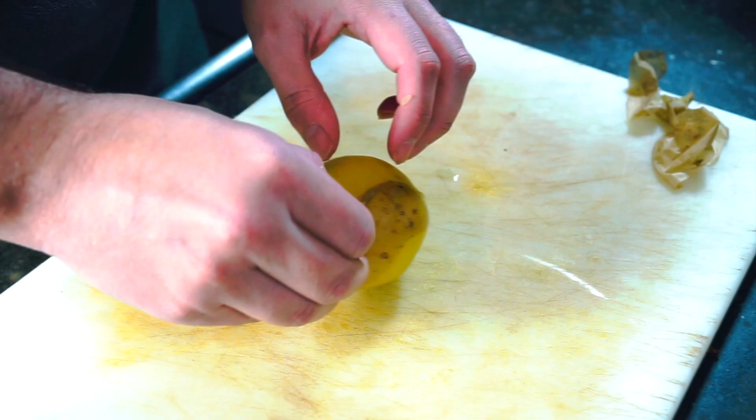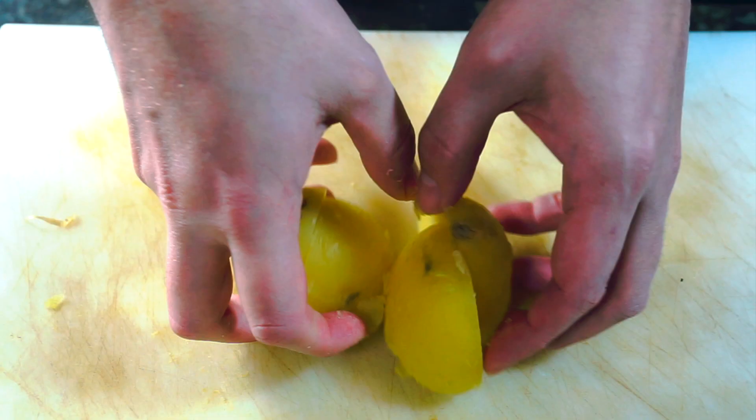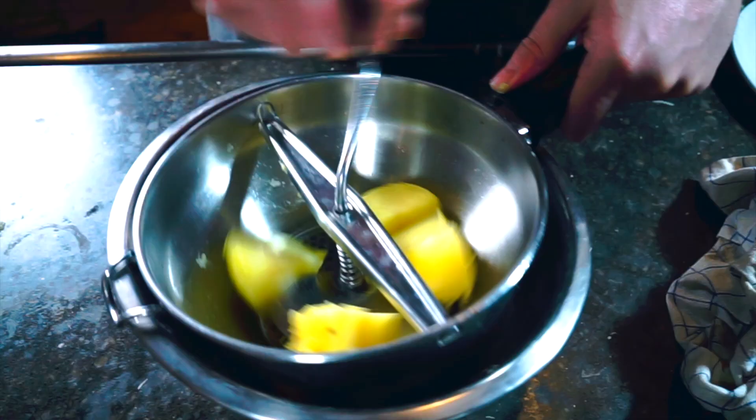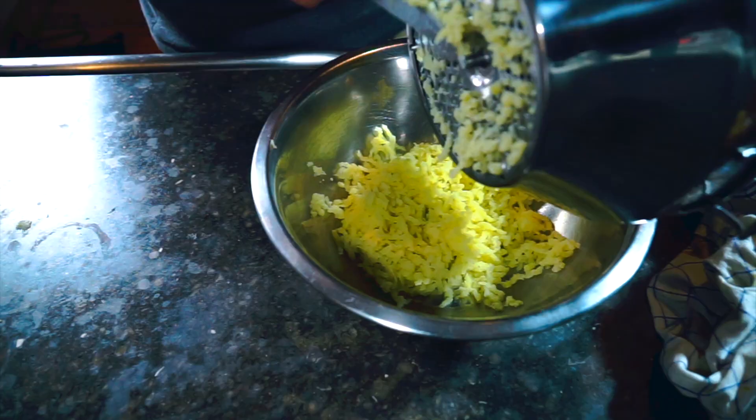Once my potatoes are done, I'll peel them. You want to do this next part as quickly as possible — working with hot or at least warm potatoes works best. I'm using a food mill, but you can use a ricer as well. These food mills are really cheap and really useful. Potatoes go in, turn the crank, and the potatoes pass through the little holes at the perfect consistency to make our dough.